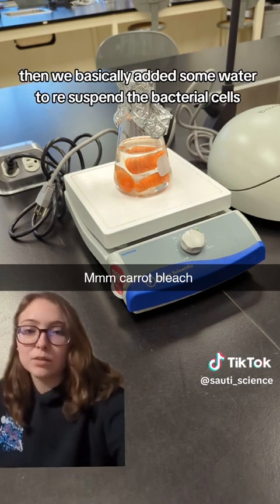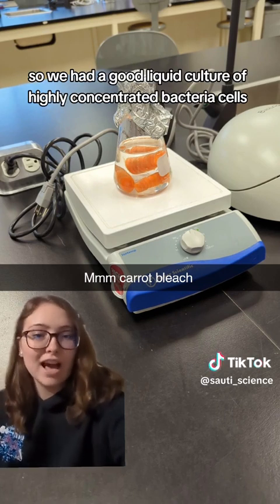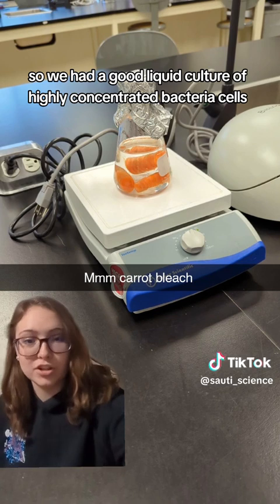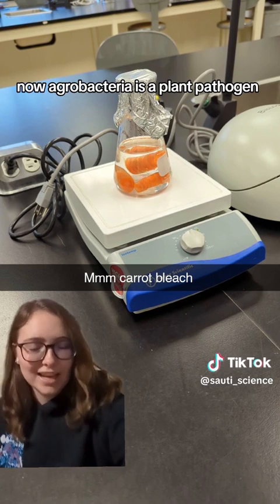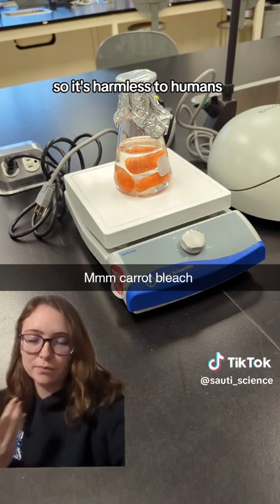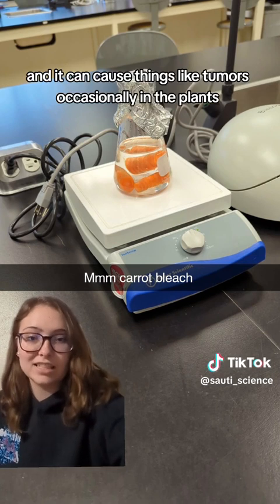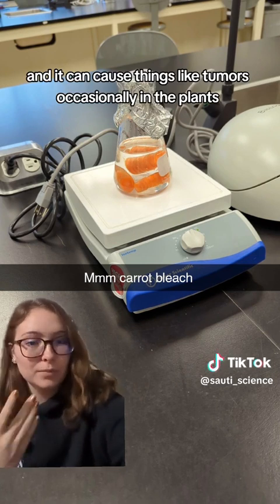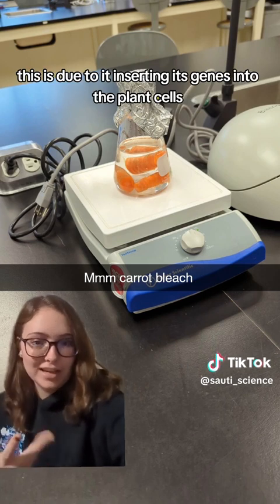Then we added some water to resuspend the bacterial cells so we had a good liquid culture of highly concentrated bacteria. Now, agrobacteria is a plant pathogen — it's harmless to humans, but it does infect plants and can cause things like tumors occasionally. This is due to it inserting its genes into the plant cells.